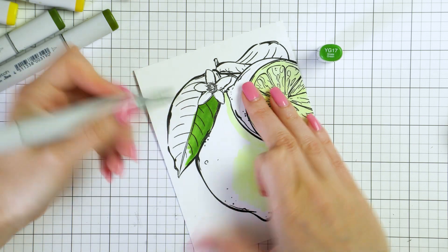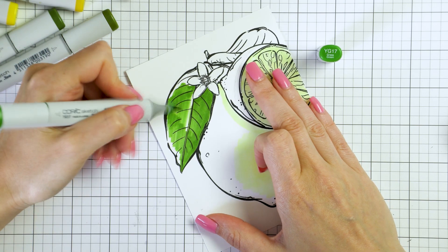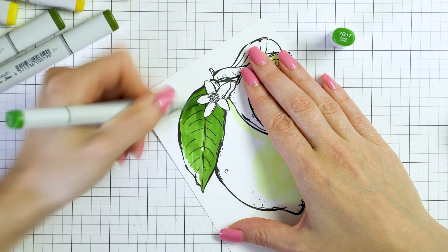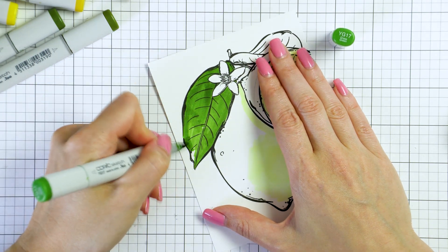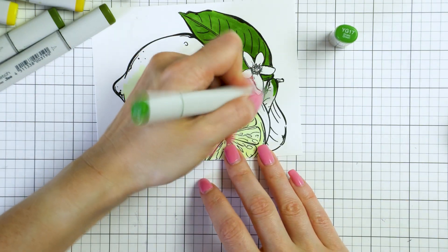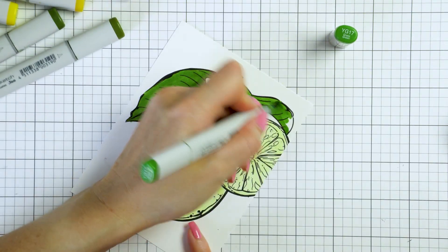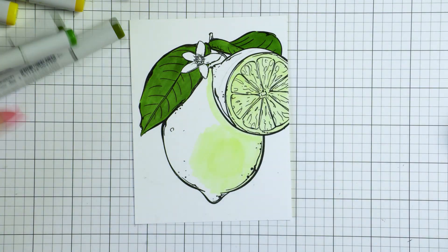For another panel, I started with YG003 as my light green and used YG17 as my dark green. My YG17 was a bit dry so I paused, refilled it, and now I'm coloring with a freshly refilled marker — it makes a world of difference. This is why when picking colors to color large images, I pay attention to whether my marker has a refill. If the marker I want to use doesn't have a refill, I'll typically go to another color that does, just to be on the safe side.